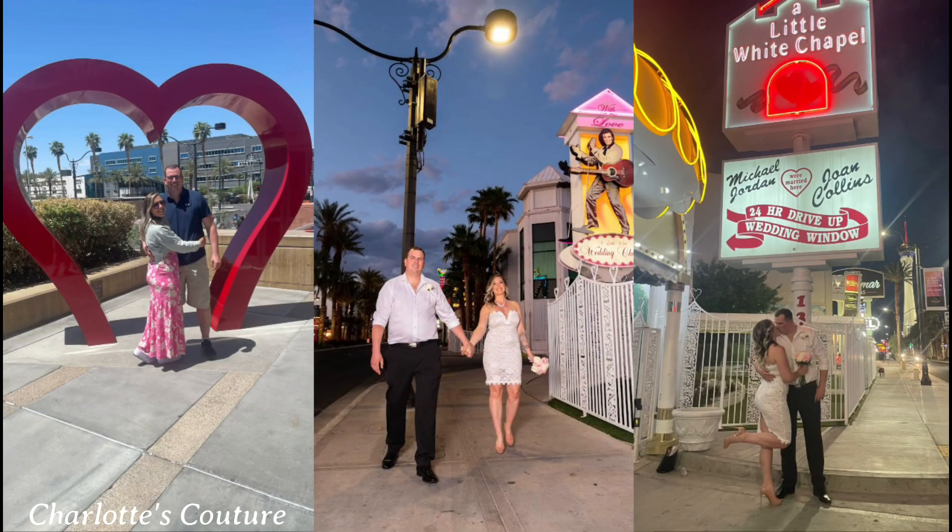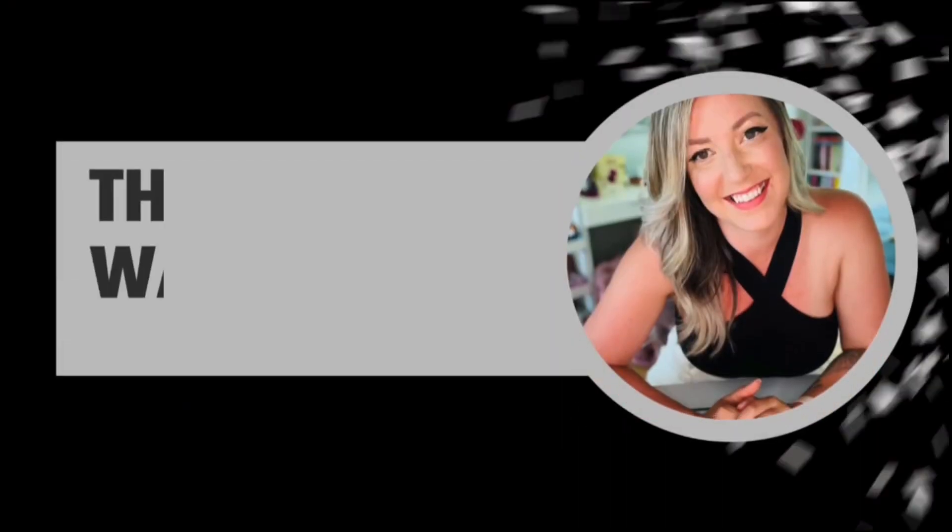I hope you guys really enjoyed this tutorial on how to do your own bridal makeup. Makeup artists can be really expensive and even hard to book on your wedding day. I hope you enjoyed this neutral look — it's tried, tested, and absolutely great, especially for hot weather. I should know — I got married in Vegas! I'll link everything below. Thank you so much for watching, and I can't wait to see you on the next one. Bye for now!